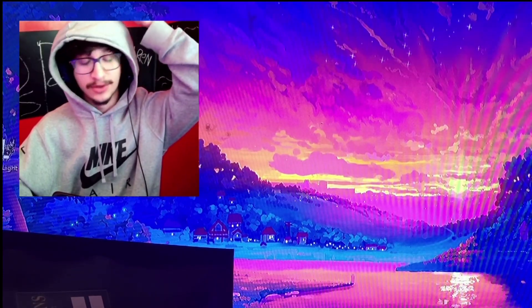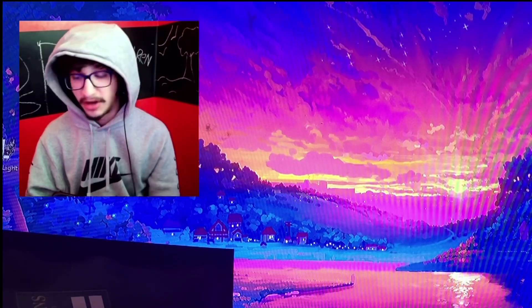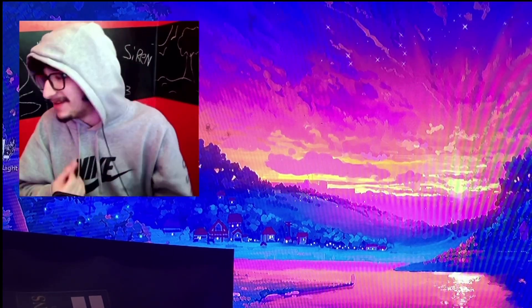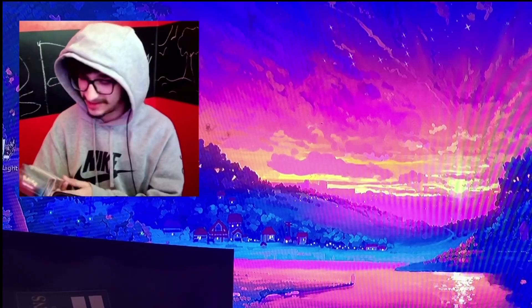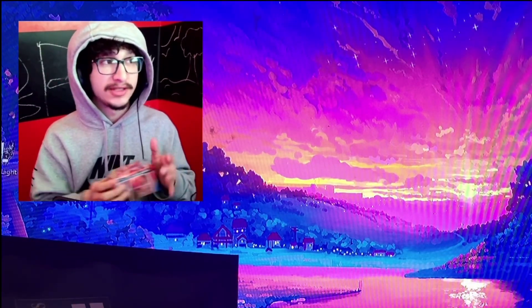Alright, how's it going guys? Welcome back to another video. Today we're doing something — basically, we got this Battle Styles pre-release box. This is the pre-release of the new set Battle Styles.